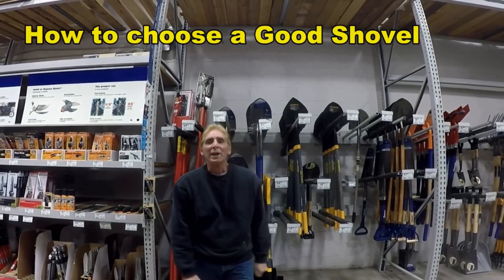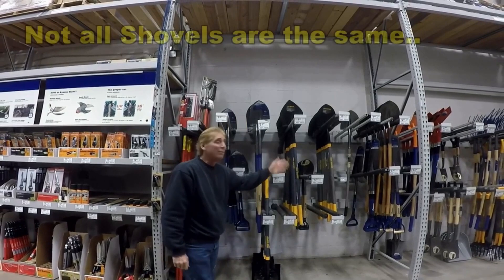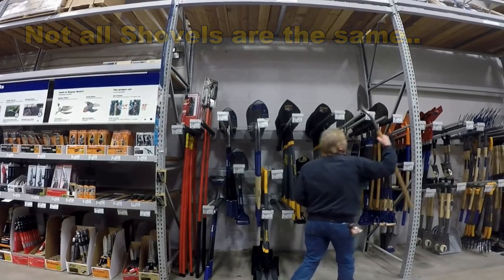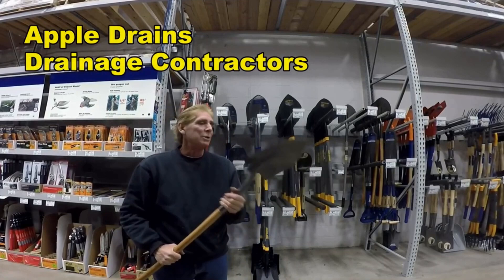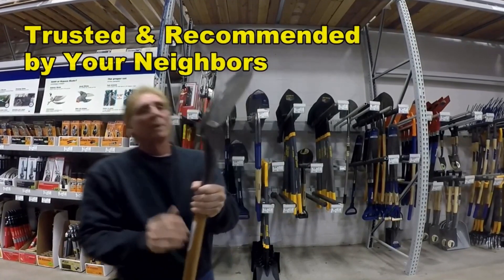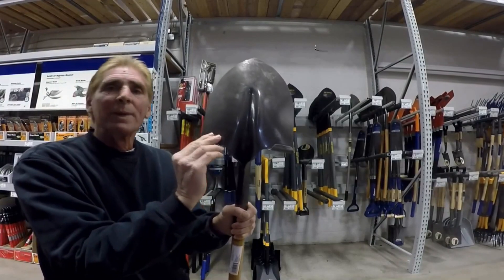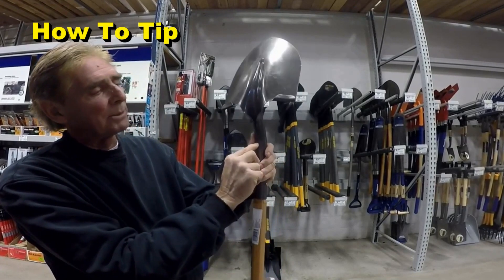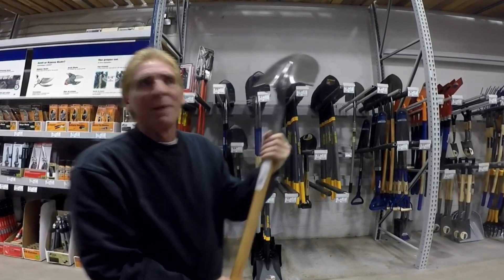Hey, good morning. Chuck here with Apple Drains. Today I want to take you through some shovel basics. We've got a good selection of shovels — we're at Lowe's, by the way. If you're going to do any type of drainage project, do not buy a cheap shovel. This one was $7 and you can see it's got rolled steel around the sides going to the back. The shank only comes up partway — that shovel would break in a matter of minutes.